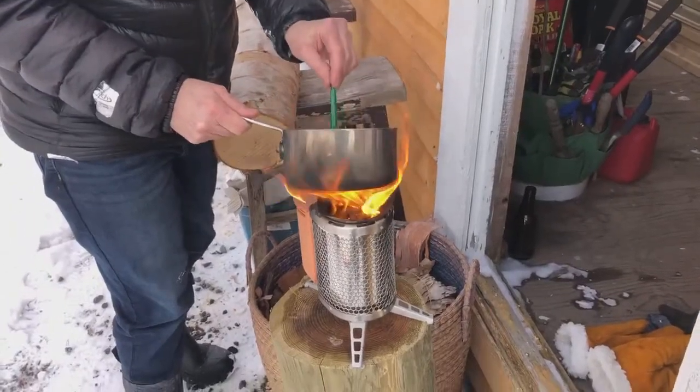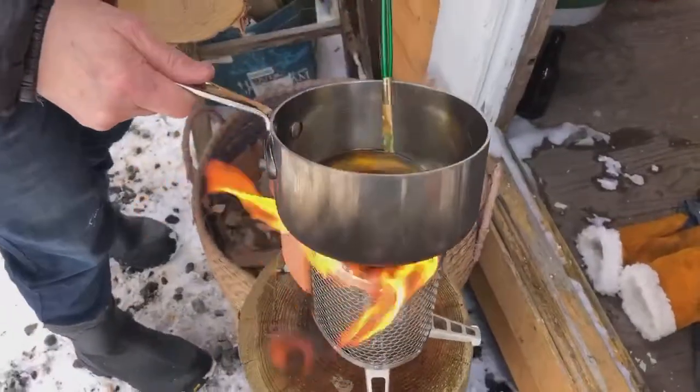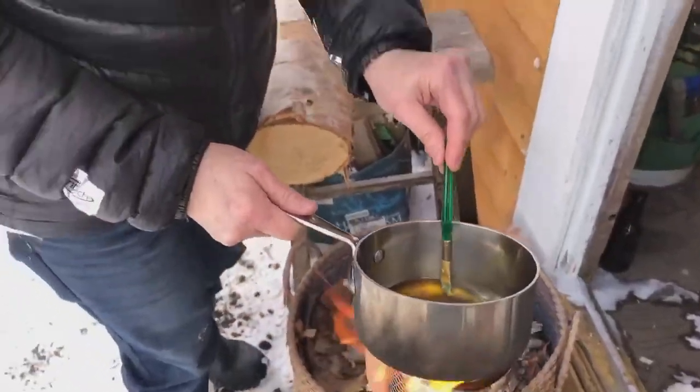Hi folks, it's Peg from the Bee's Knees, 199 Water Street, and I'm not on 199 Water Street. I'm still in beautiful Conception Bay North, and I finished drilling all of the holes for my inoculated shiitake plugs. Now what I need to do is seal all the holes with this melted beeswax.